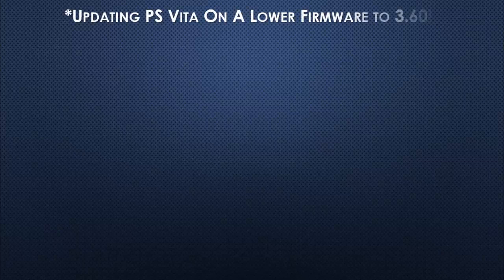What's up gamers, thanks again for tuning in to the Gamer Rebirth DL Channel. Today we're going to be updating the PS Vita on a lower firmware to 3.60.